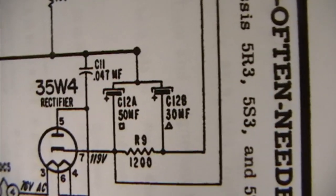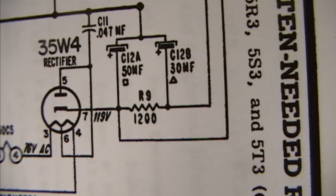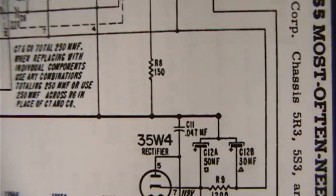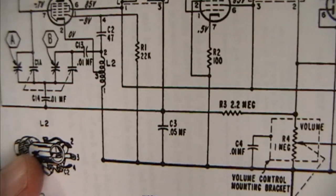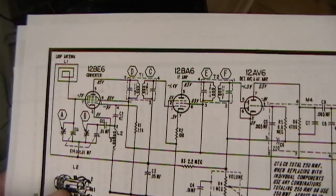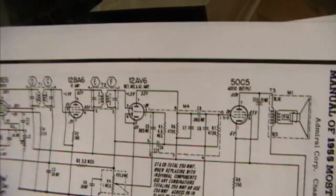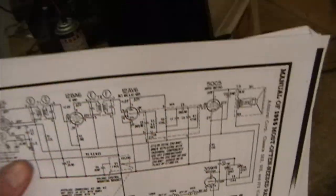There's a rectifier and two electrolytics - a 50 and a 30 microfarad. I'll throw in a 47 and a 33 microfarad - that's close enough. There's a .047, that's probably a paper cap that needs to be replaced. There's a .05, .01 and so on. Once I pull the circuit board out I'll double check those values. The tube lineup is 12BE6, 12BA6, 12AV6, 50C5 and 35W4 - very common tubes. I've got spares on hand if needed.